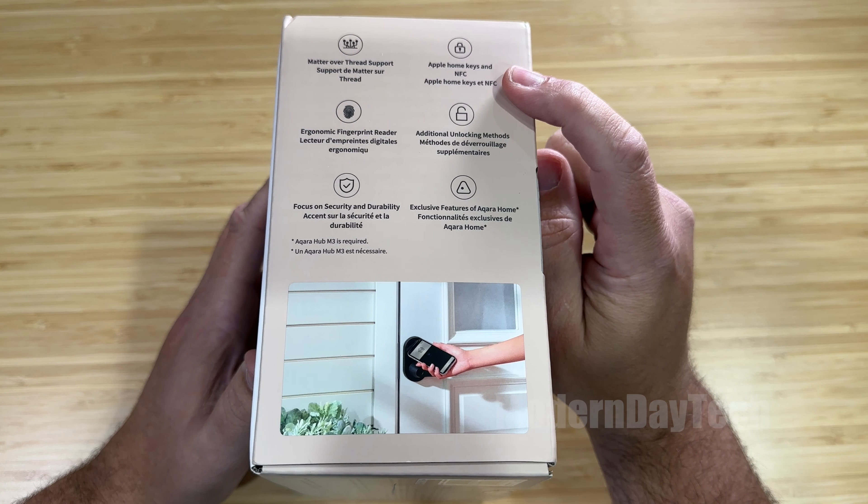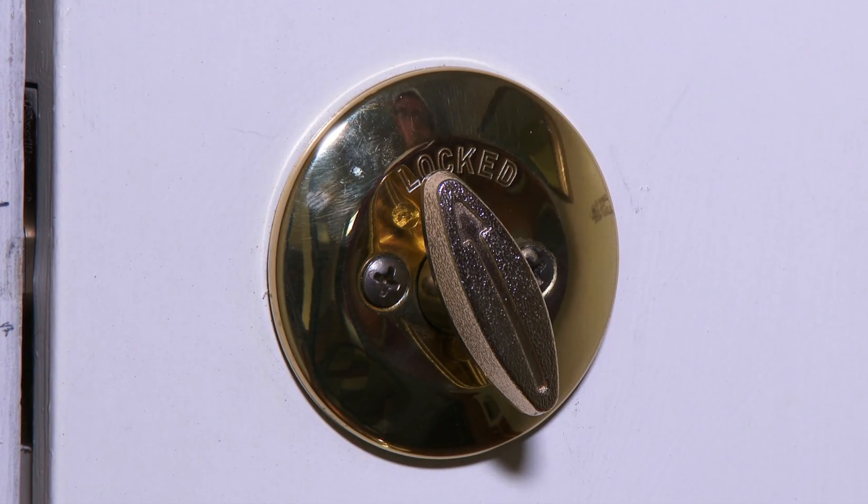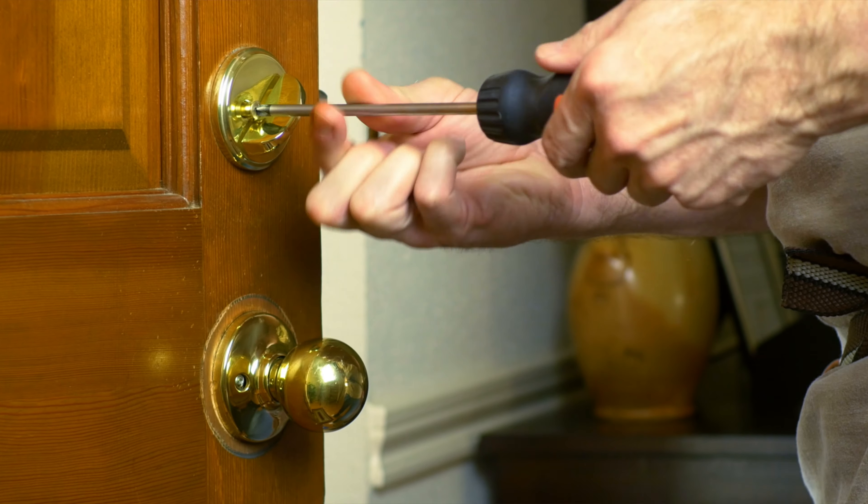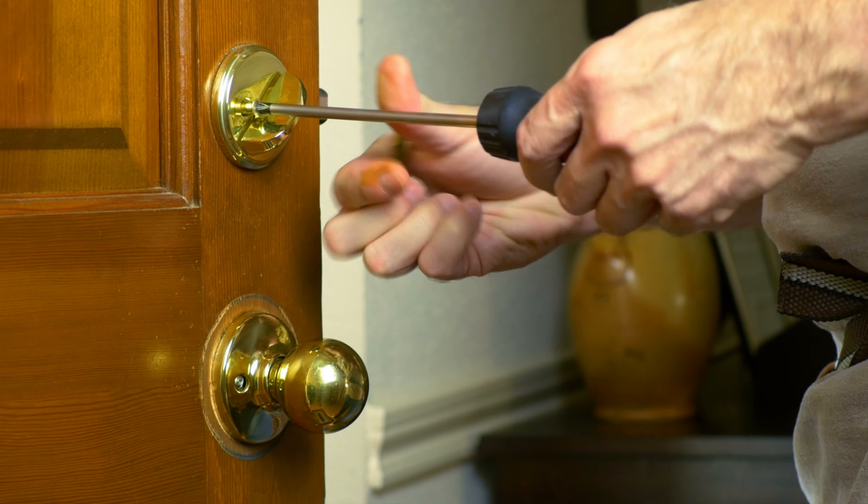In today's video, I'm going to tell you five things that you're going to want to know about this smart lever before you decide to buy it. First off, I want to thank Accora for sending this out to me for a full honest review, but this is not sponsored in any other way, as I do not allow sponsorships on any of my channels.